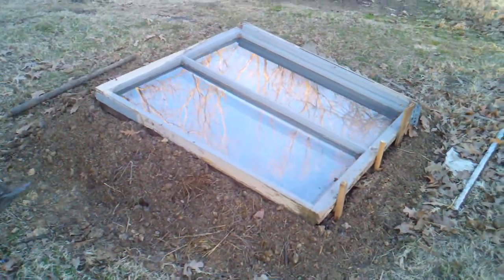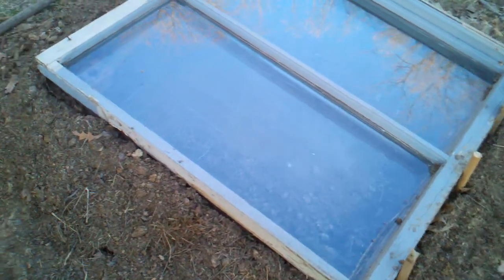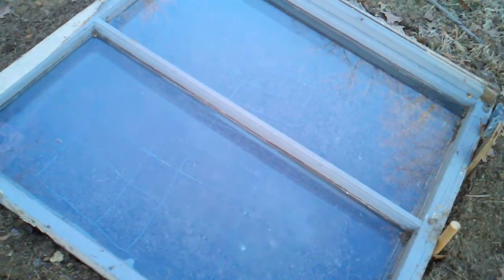The old hot box we used to make a long time ago — a hole in the ground with a mound of dirt, two layers of windows. Very hot in there.